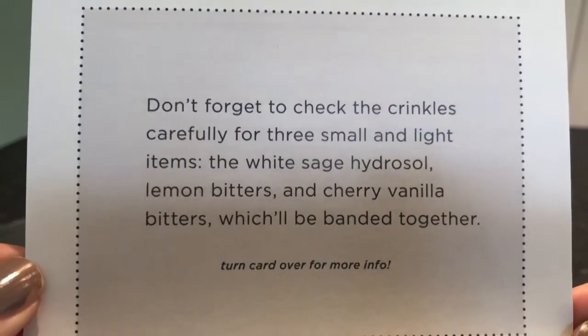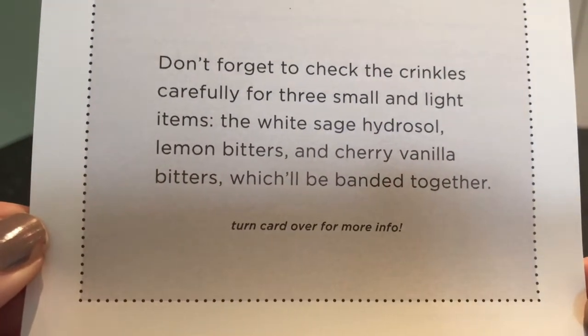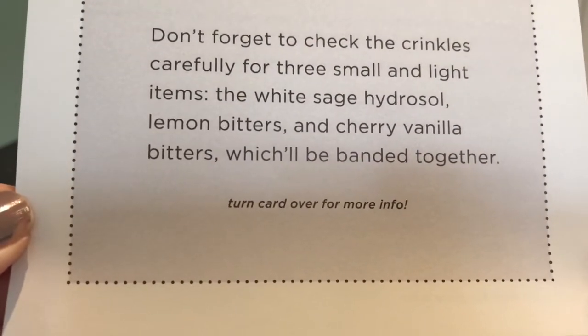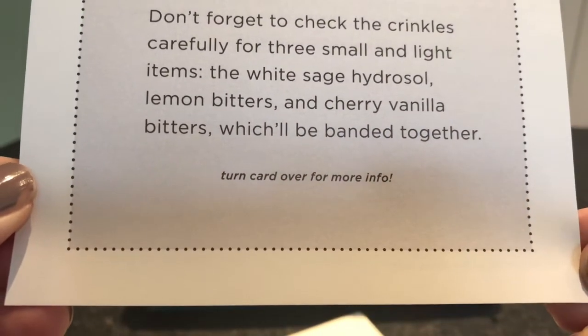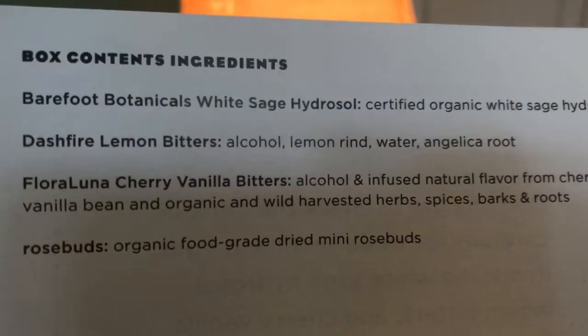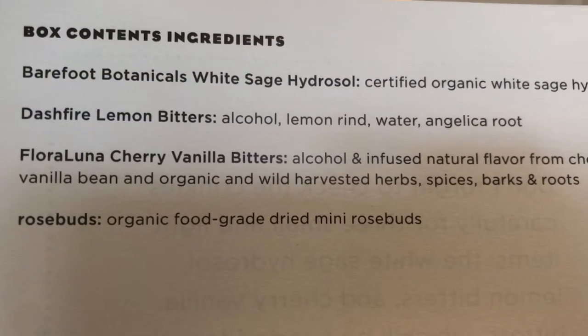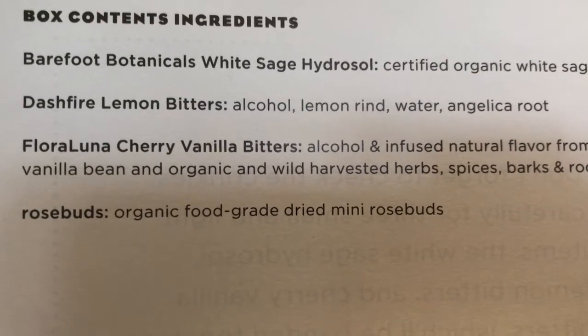The insert says: don't forget to check the crinkles carefully for three small and light items — the white sage hydrosol, lemon bitters, and cherry vanilla bitters, which will be banded together. Box contents and ingredients include: Barefoot Botanicals white sage hydrosol, Dash Fire lemon bitters, Floral Luna cherry vanilla bitters, and rosebuds.